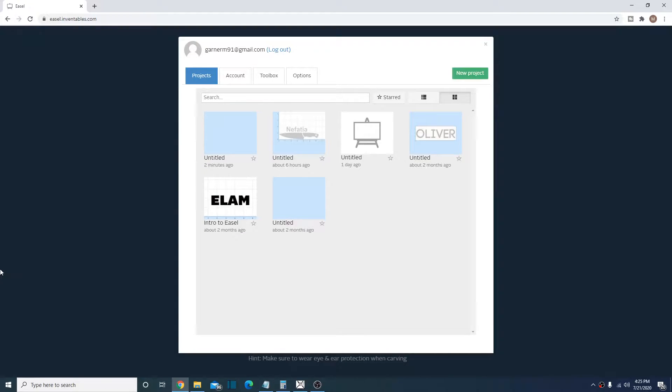Today we're going to do a CNC video. We're going to talk about using Easel, which is just a really quick and easy way to generate some G-code. My previous video on this covered doing it with Fusion 360, but I know a lot of people aren't ready to jump straight into full-on CAD and CAM software, so let's take a look at one of these simpler ones.